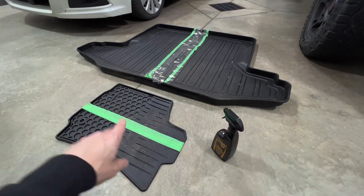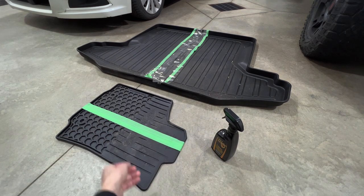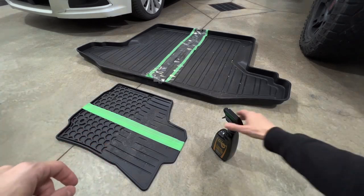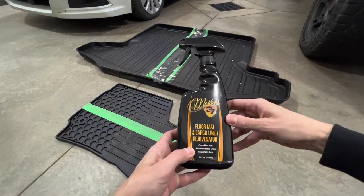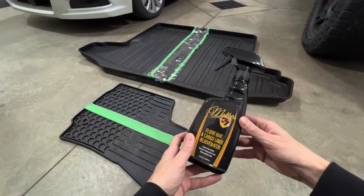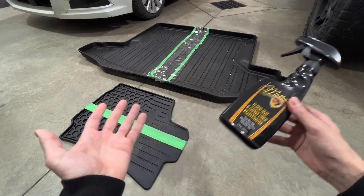For today's demo I have a floor mat — just a rubber floor mat — and then a cargo liner, which is a slightly different, more plasticky material. Since this is a floor mat and cargo liner rejuvenator, we're going to be testing it on both. The purpose of the video is: do we actually need a dedicated product like this? Is it worth it? Let's find out.